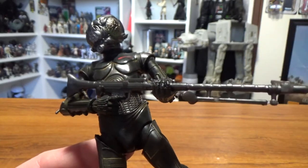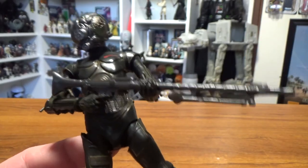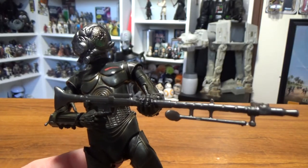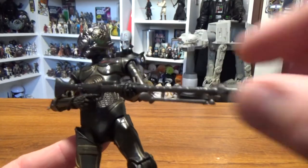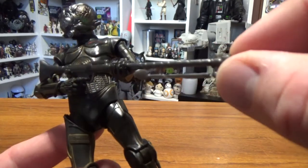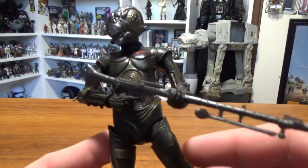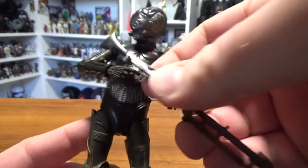He comes with this blaster rifle that we've seen with some sandtroopers in the past, and maybe some of the biker scout figures that came with the speeder bikes. I think one came with the shadow trooper as well. Unfortunately there's no detail painted on the blaster — it's just a solid gray plastic — but that's okay.